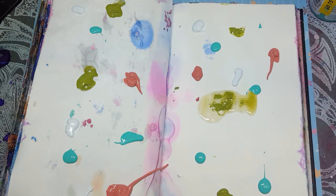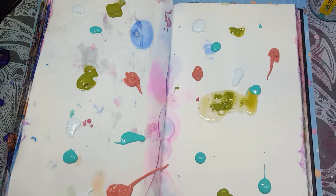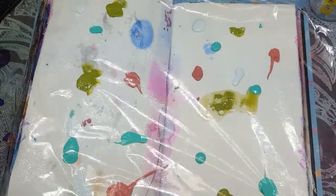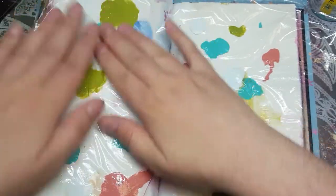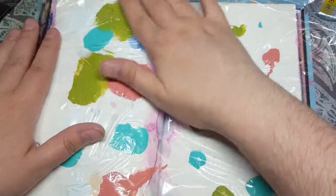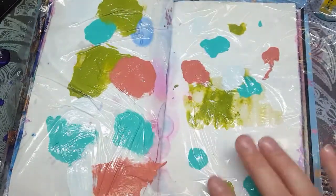So now what I'm going to do is take a sheet of plastic wrap and put it on top of everything. Make it big enough to fit your page, and try to keep it as wrinkle-free as possible. Now put it down and start smushing your colors around — kind of blend them together, spread them out, and just keep working them with your fingers.